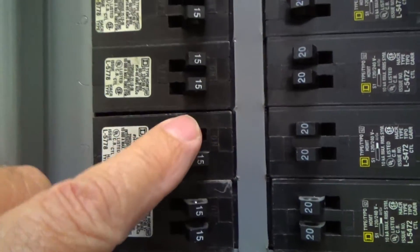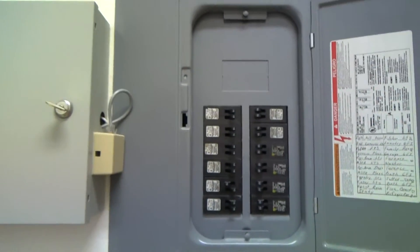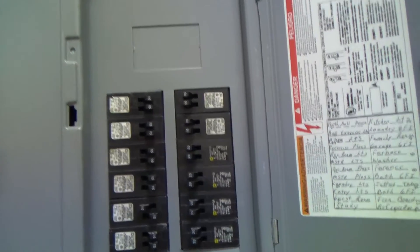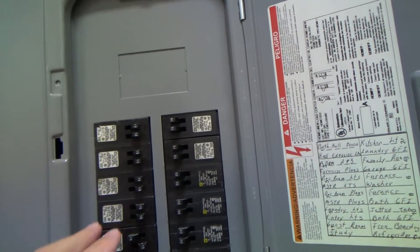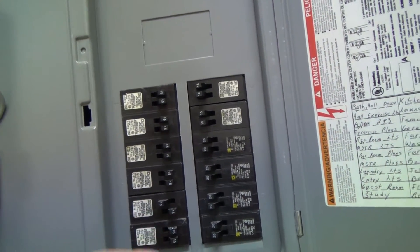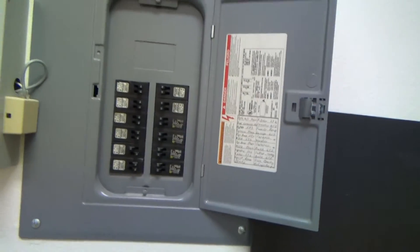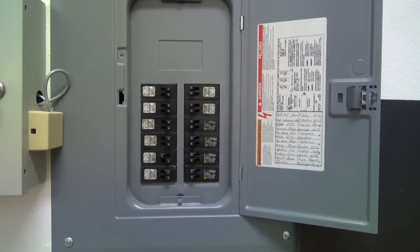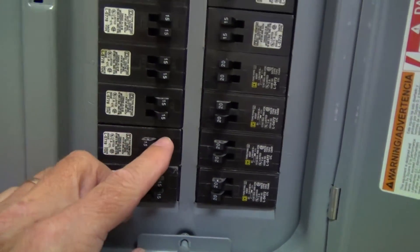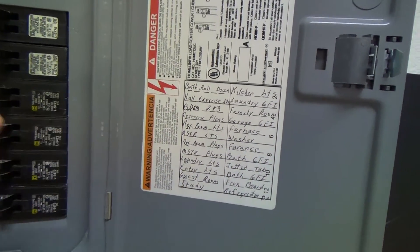Laundry lights is the top one, so I'm going to turn that one off. I'm not sure if that's the right one — I may have to come back and forth. If it's not it, I'll come back down here and check another one. If you've got somebody else upstairs or downstairs, you can get on the cell phone with them — they can say yes or no as you keep flipping breakers. I'll go up there, check it out, and if it's not that one, I'll turn this breaker back on and try another one.